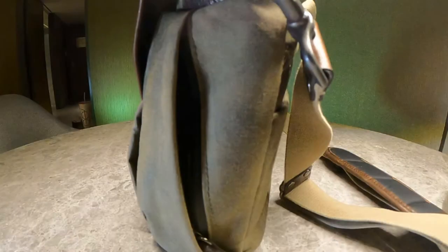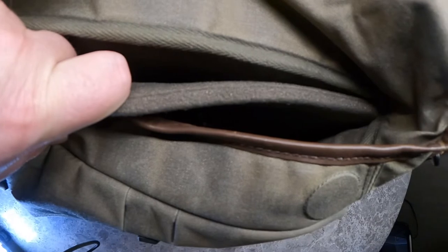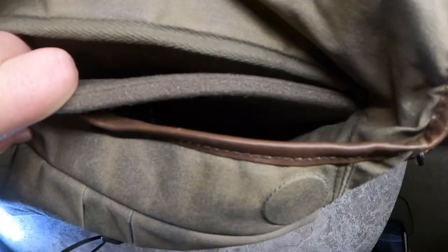The Trooper Camera Bag can be placed on rolling luggage through the use of a handle slot located on the back of the bag. There is a back pocket that allows you to carry maps, memos, pens, books, etc. Very useful.